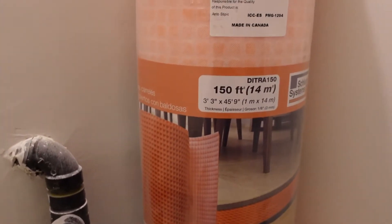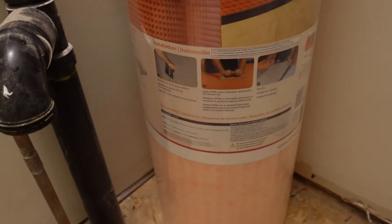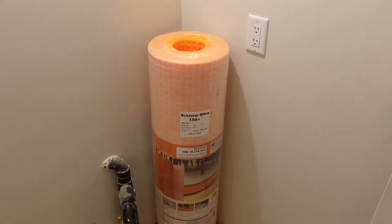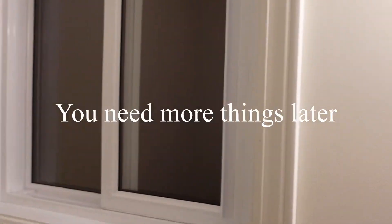Before putting down the DITRA, you need to check their manual to see what your joist sizes are as well as your subfloor thickness, to make sure your subfloor and joists can handle the DITRA uncoupling membrane. For this you really just need a utility knife and a tape measure — it's not too hard.